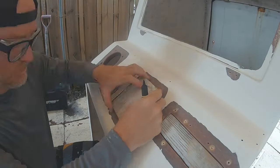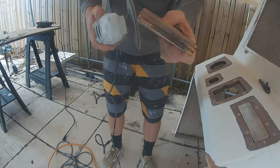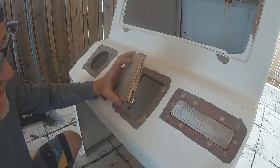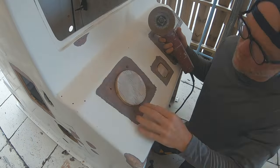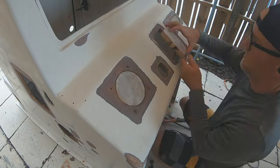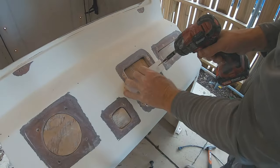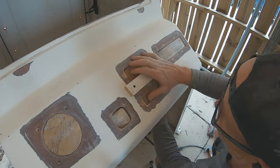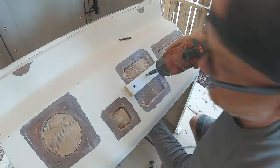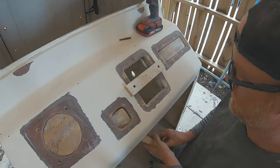I used three-quarter inch marine grade plywood to fill in these blank holes because the plywood gives a very strong core to mount the steering, throttle, and things like that. This area had plywood in it from the beginning, so it was best just to replace it with plywood. Keep in mind that a lot of this is going to get cut back out again once he mounts the steering wheel, throttle, and all his rigging, but plywood here was the best choice.